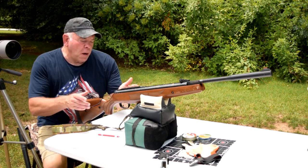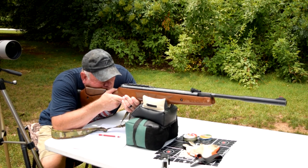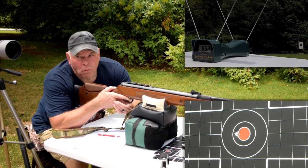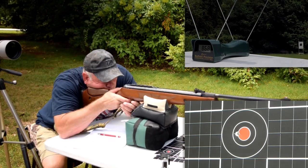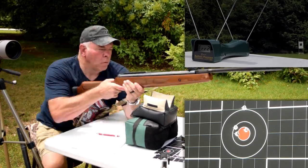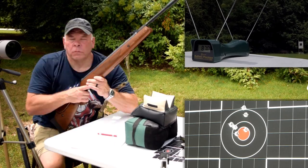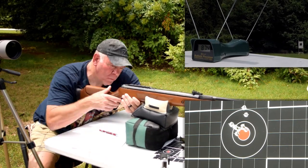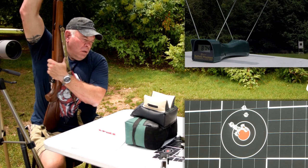Now we're moving on to the H&N Spike 16.05 grain, shooting at 25 yards. This one's shooting a lot tighter groups.